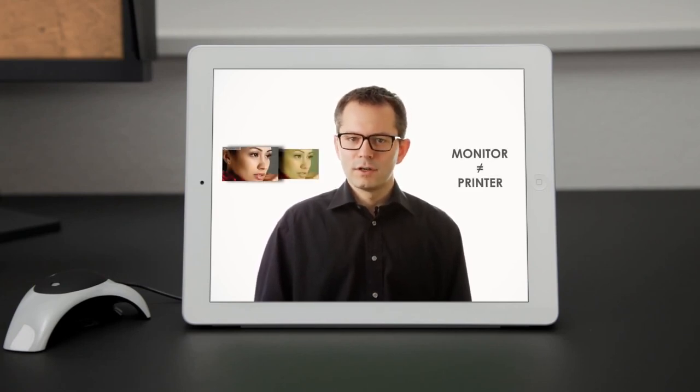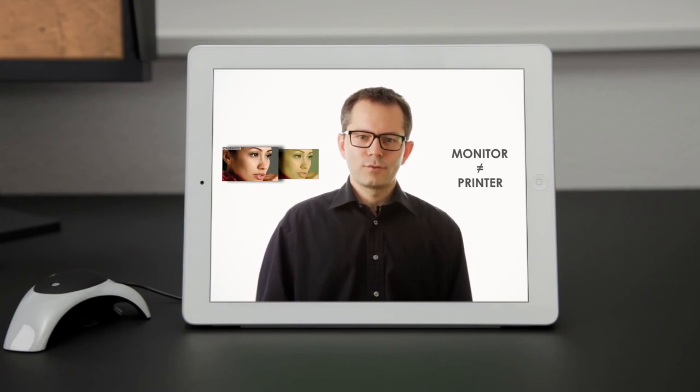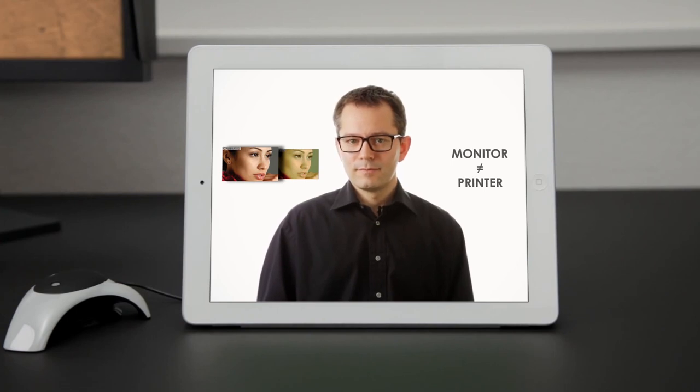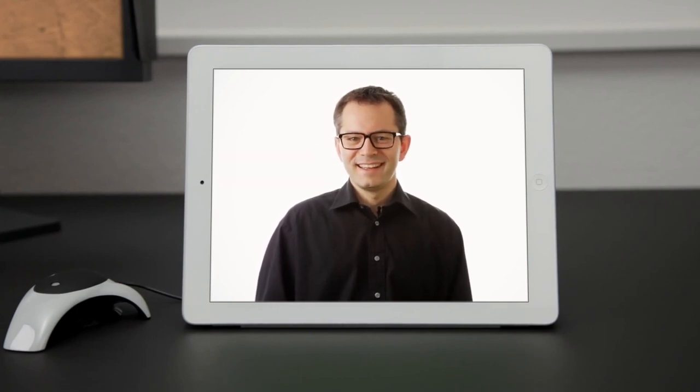Prints don't always match your monitor, so getting that perfect image requires print after print, wasting valuable time, money and paper. But it doesn't have to be that way — the answer is to calibrate your monitor.